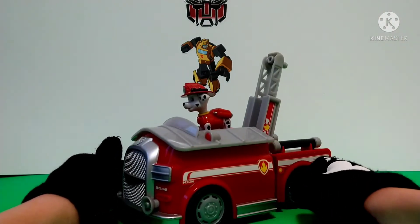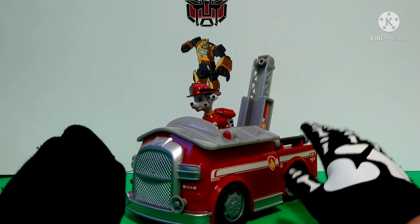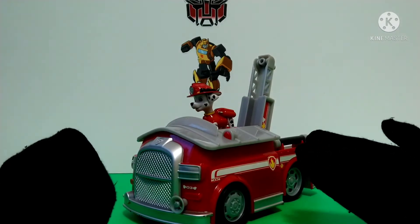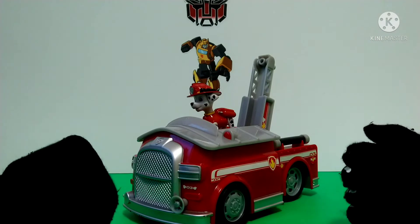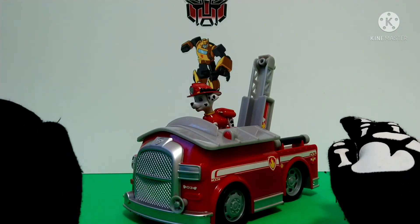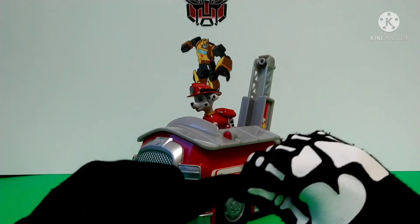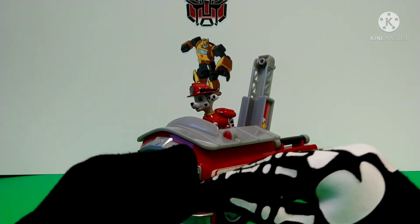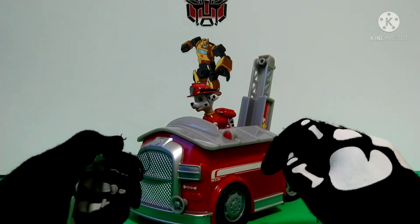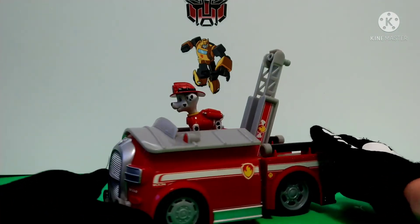That's one of the reasons why I chose this Paw Patrol toy in particular to review — because it has elements of transformation that you'll see in transformer toys. I don't have every single Paw Patrol toy; I only have this and that Marshall. I'm only getting Marshall because he's my favorite character. I mostly like Paw Patrol as a show, as a movie, you know.